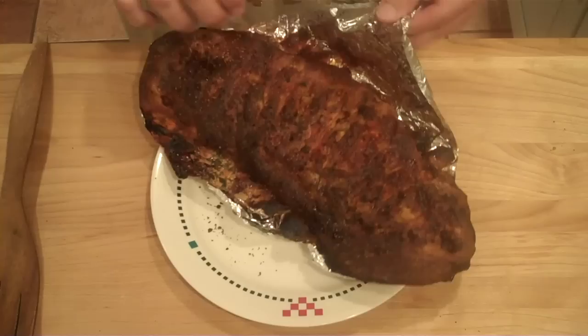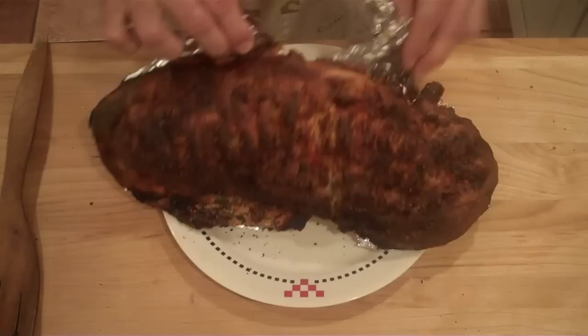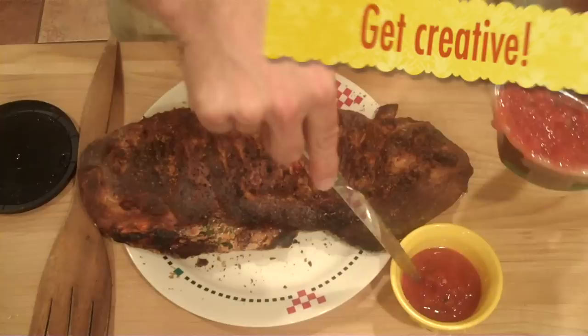OK, so now we just want to tear off some of this aluminum foil from the back and the sides — try to get all of it off. I like to serve this with a little salsa on the side, but you can use whatever kind of sauce you like. And there you have the authentic New Jersey style stromboli.